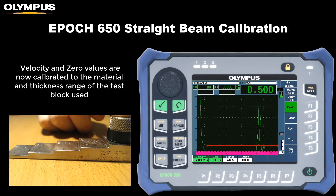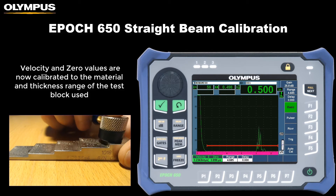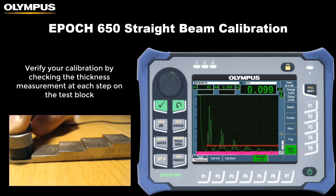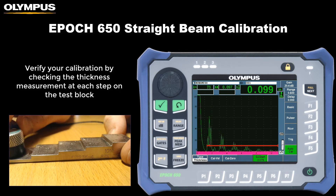The EPIC 650's velocity and zero values are now calibrated to the material and thickness range of the test block used. Verify your calibration by checking the thickness measurement at each step on your test block.